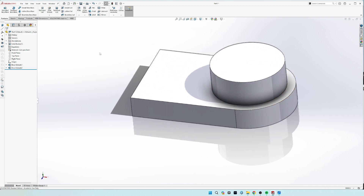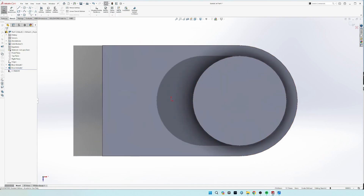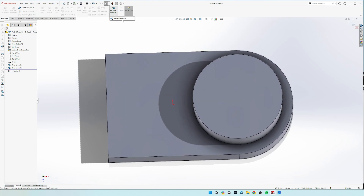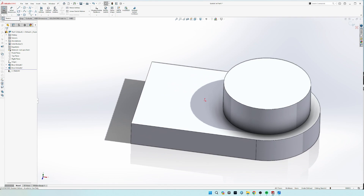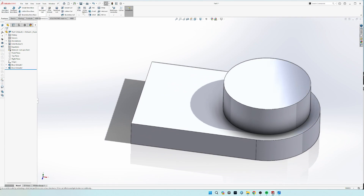Now we're going to make that reference plane. In your features tab, you're going to see the reference geometry tab right here — click that and then click plane. If it doesn't show up for you, you have to make sure that you are out of a sketch. If you're in a sketch and you go to do it, your reference geometry is only going to have the mate reference. So you need to hit sketch, exit sketch, features again, and then reference geometry and plane.